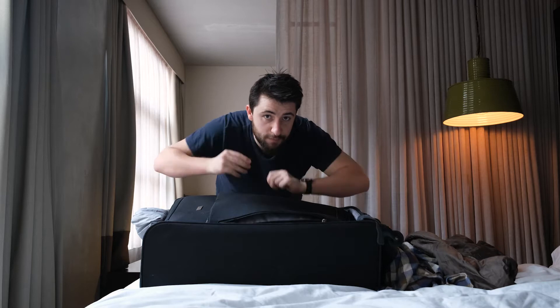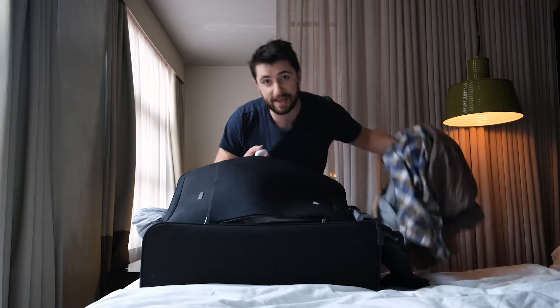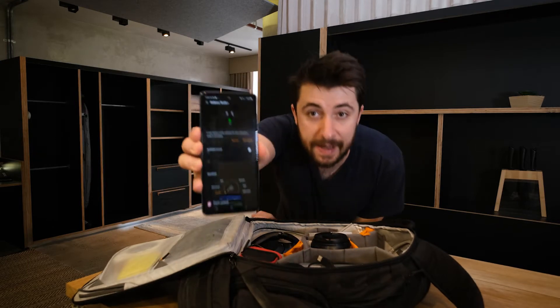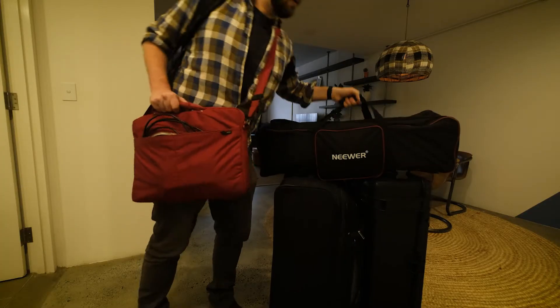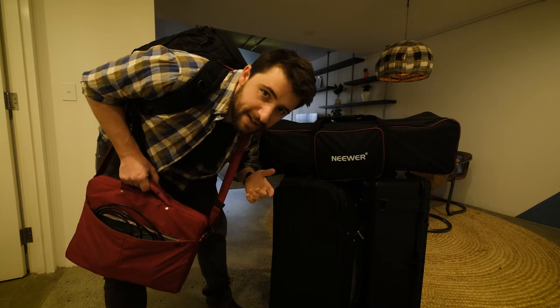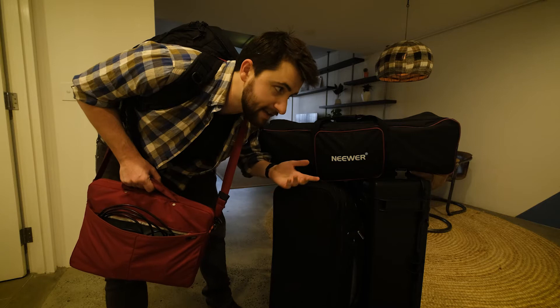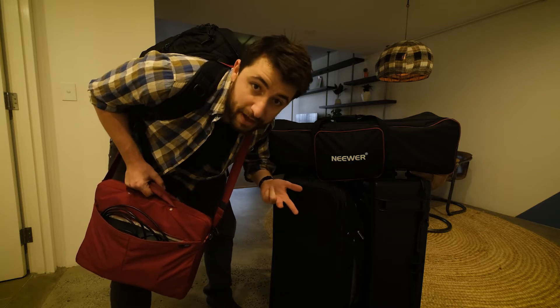So both pairs of earbuds are pretty much identical. They charge by USB-C, they're actually the exact same weight even though they're slightly different shapes, and you control both by using the Samsung Wearables app. Because they're so similar, I really just need to know which is the most comfortable, which sounds the best, and which has better battery life. I'm going to hop on a plane and see how they sound.